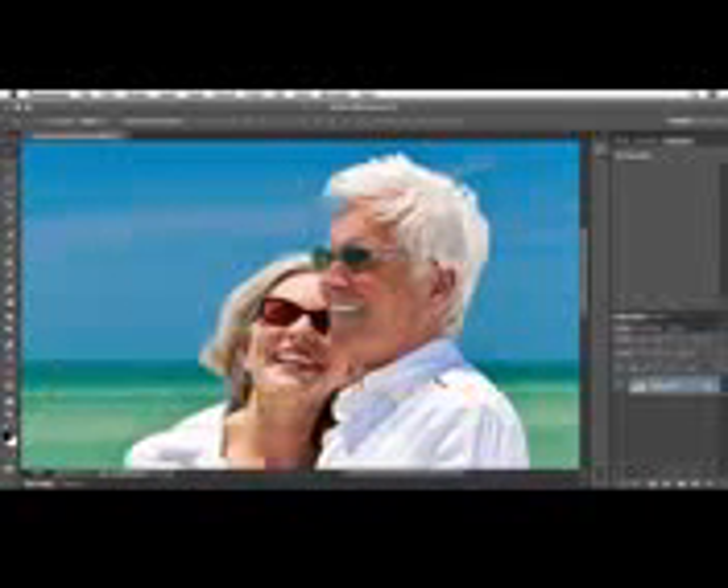In order to just de-emphasize the wrinkles as opposed to trying to remove them — which I really don't want to do in a case like this — we want to make sure that in a portrait of a couple we keep their age in mind when we're removing distracting elements.